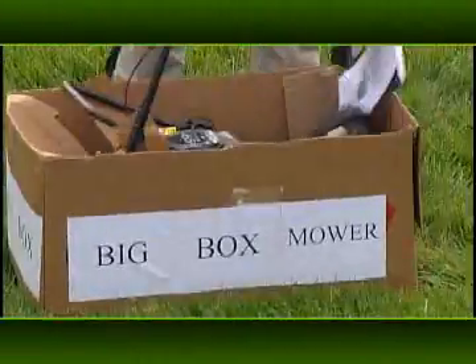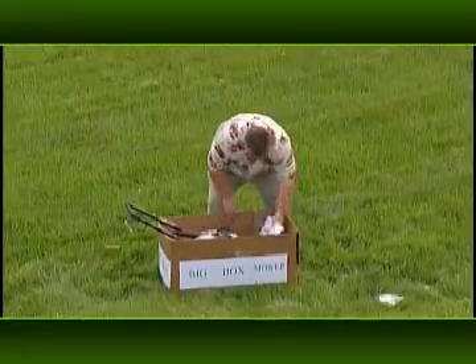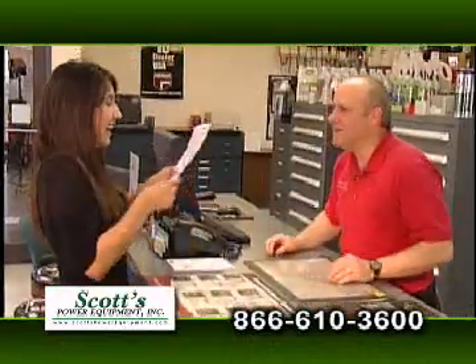When buying quality lawn equipment, don't rely on the big box stores. They call them that because that's what you get: a big box and some directions. When you're ready for real outdoor power equipment, turn to Scott's Power Equipment.